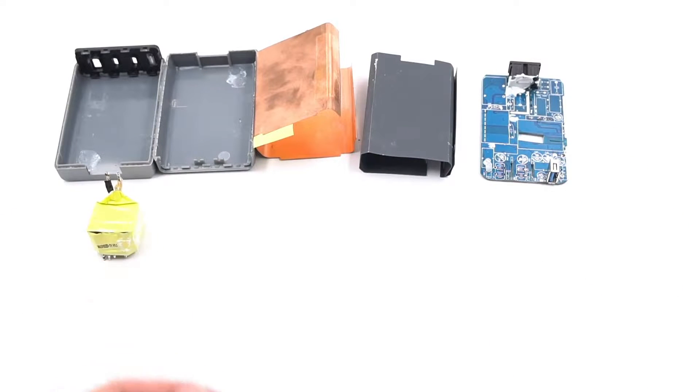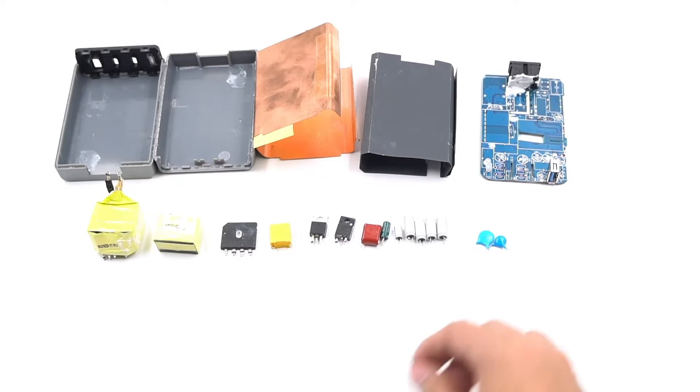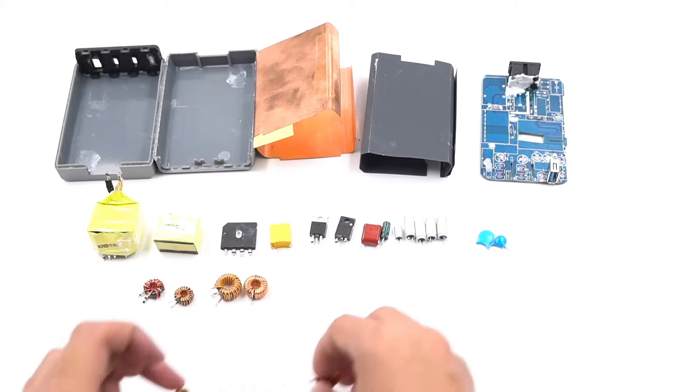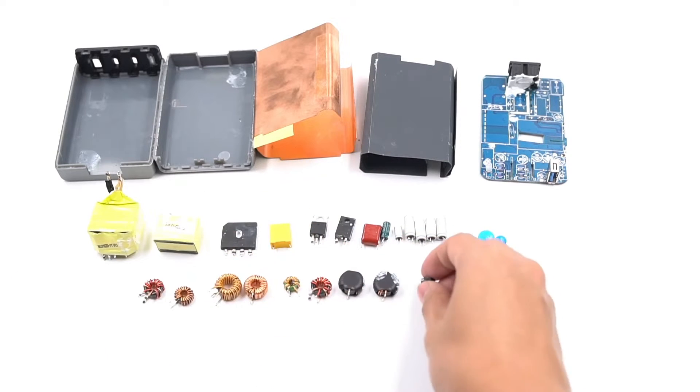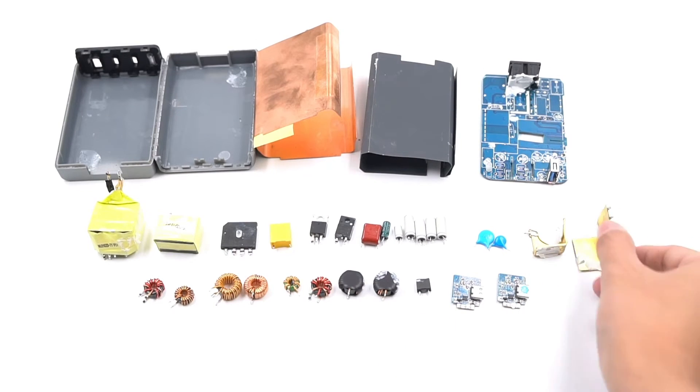Okay, that's all for today's teardown. You can find the purchase link in the description if you like this product. And if you're interested in our channel and want to see more, please subscribe to us. Our official website, chargerlab.com, is always ready to welcome your visit. See you. Peace.